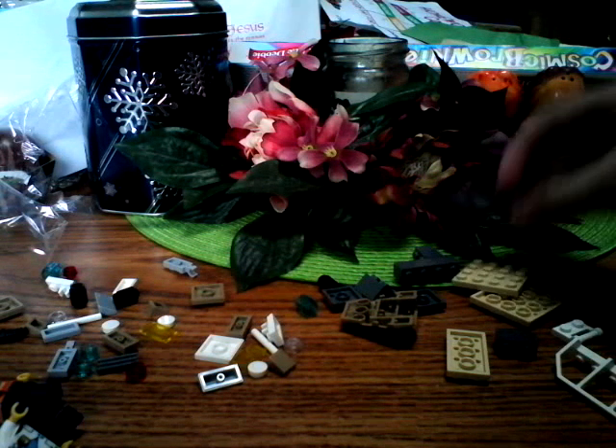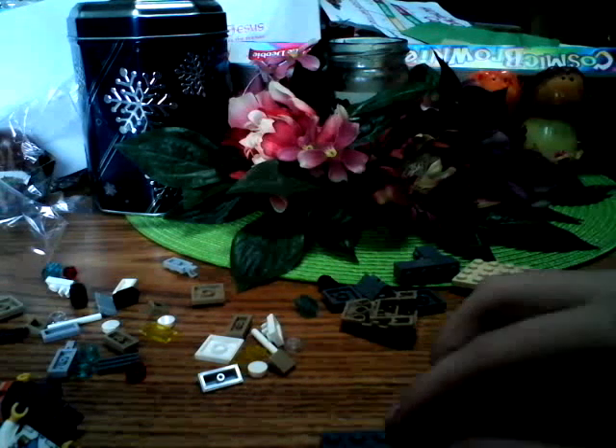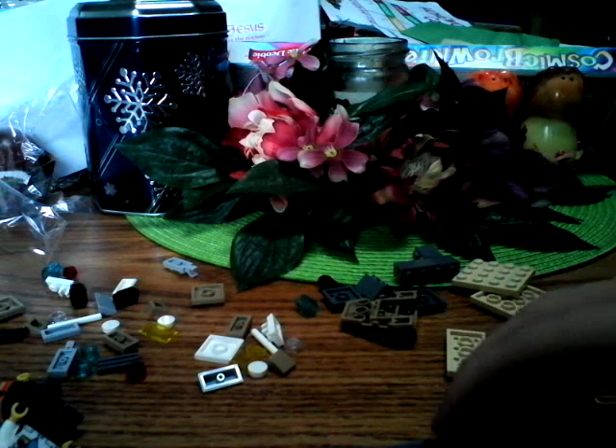Hi everyone, this is Miguel the Awesome, and today welcome back to my part 3, also welcome back to the channel — welcome to part 3 for my building the LEGO City Space Set.